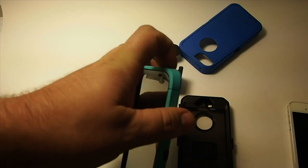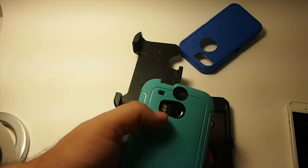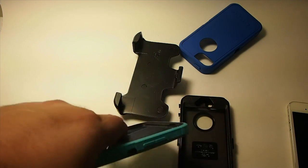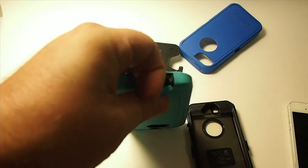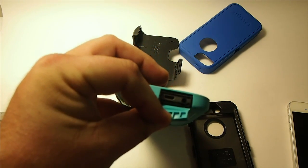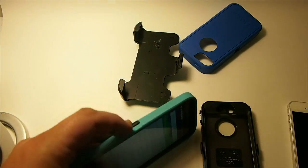That's your little power button up at the top. Cameras, flash, here's your volume. Down here at the bottom, you've got this little thing you flip out for your charger and your headphone jack, so all that works good.